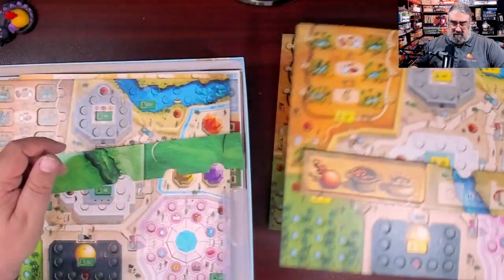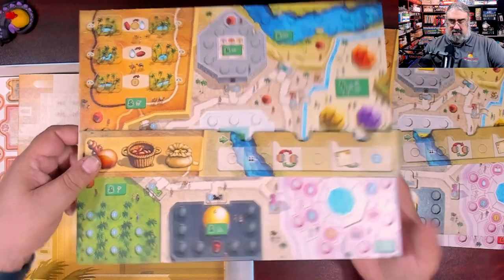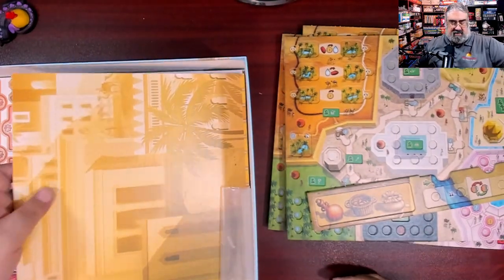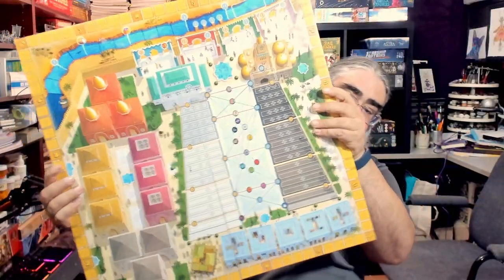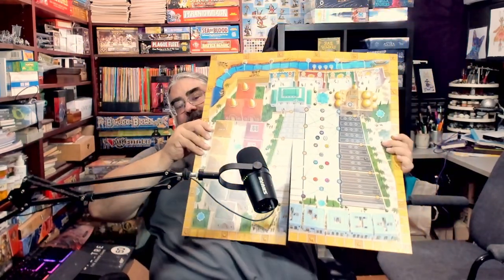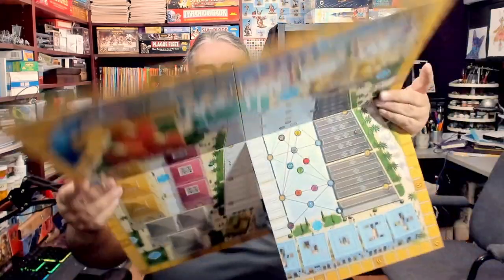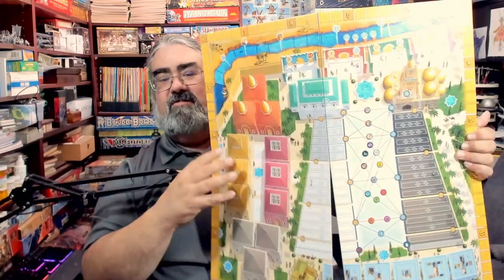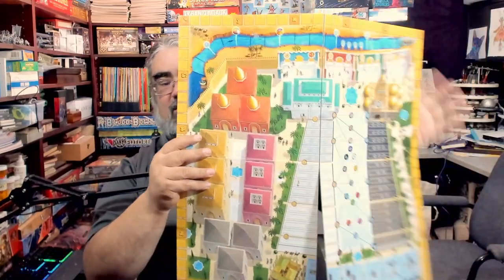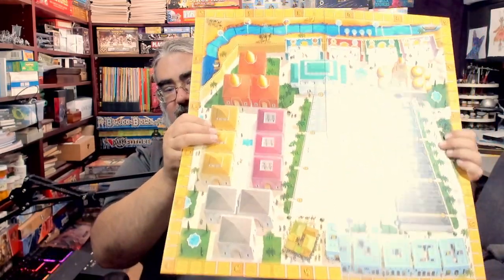Then there's the yellow player's board. They're sticking to standard blue, yellow, green, and red — which, for better or for worse, can be a problem for players with color vision issues. Then we get to the actual main game board — nice big and solid. It has all your spots to track everything. Unlike the player boards, it's a standard four-panel board, not dual layered.